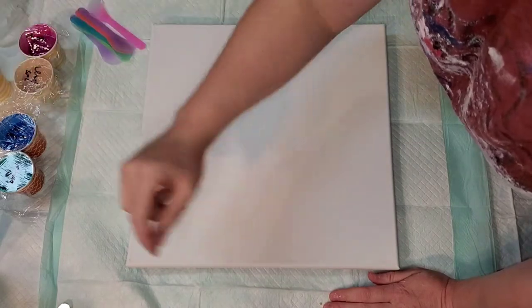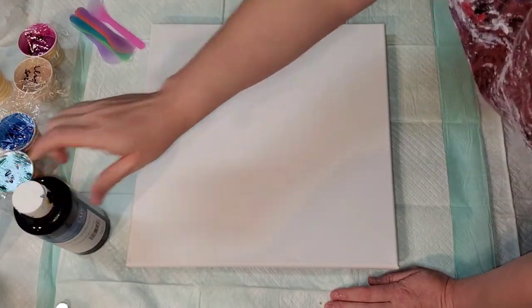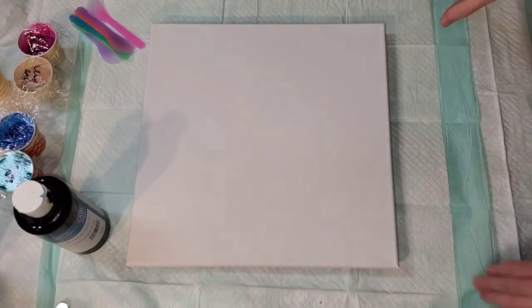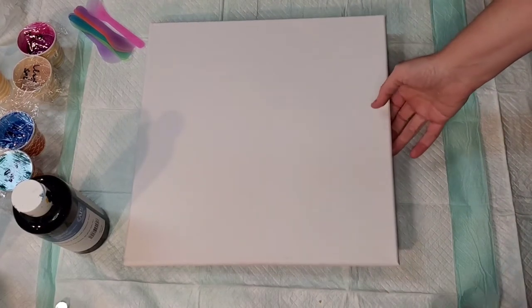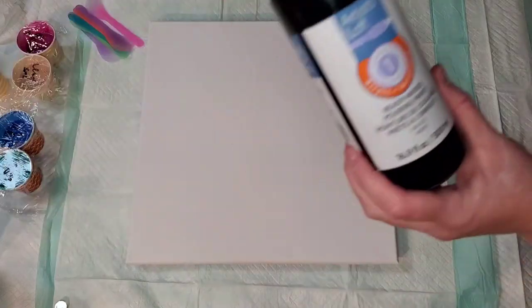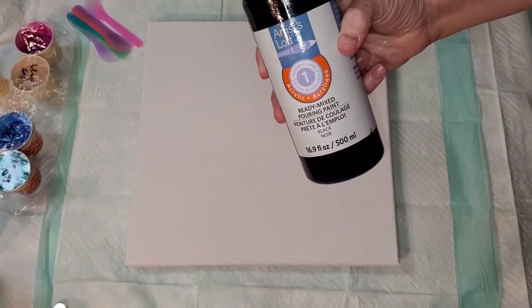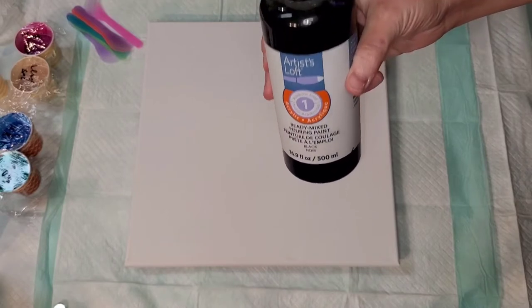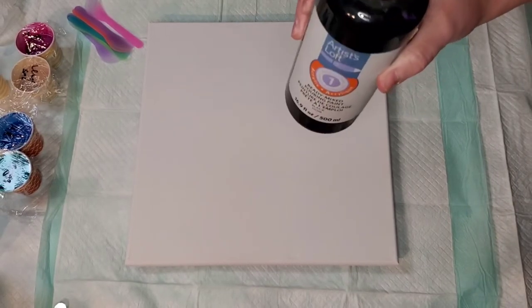Hi everybody, welcome back. This is Mandy from Hope Designs, and I'm going to do something kind of silly today. I'm going to jump on the marble bandwagon and do a pretty simple pour. I had it in my mind to use some of these Artistlop premix pouring paints and do a wrecked ring pour with marbles, because these work great for ring pours, and I haven't done a ring pour in a really long time.